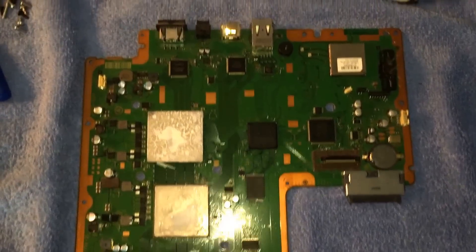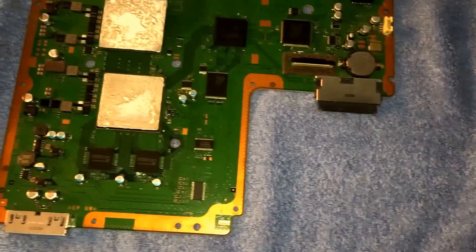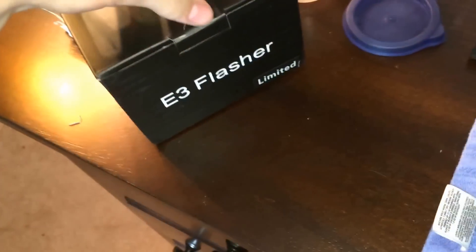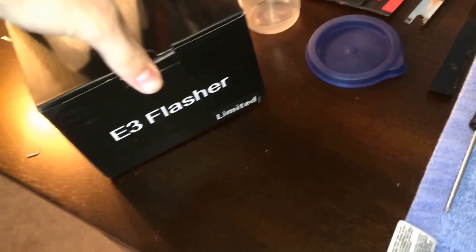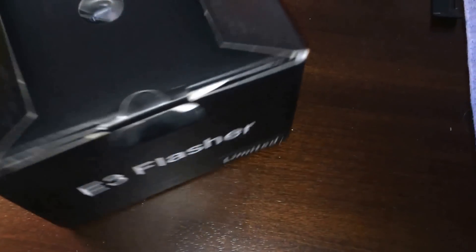That's how to take apart a PS3, and right here is the NOR chip area. So I'm going to try to get this E3 flasher on.